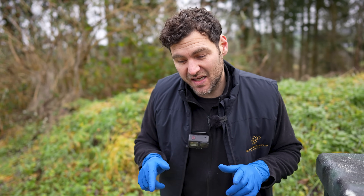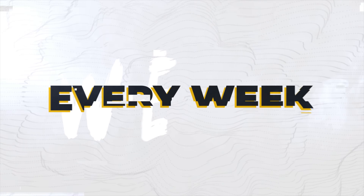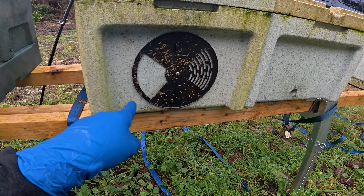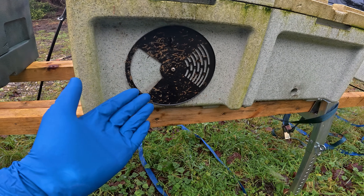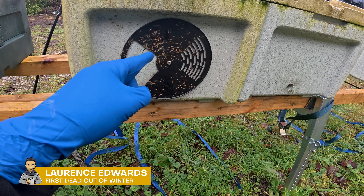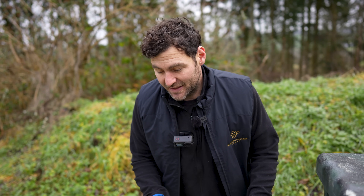Today I'm going to show you my first dead out of winter. Let's get inside and see what's happened. Seeing this on the entrance here is never a good sign — clear dysentery, possible nosema, but you wouldn't know until you get it under a microscope. As soon as I saw that, I feared for what was going on inside.